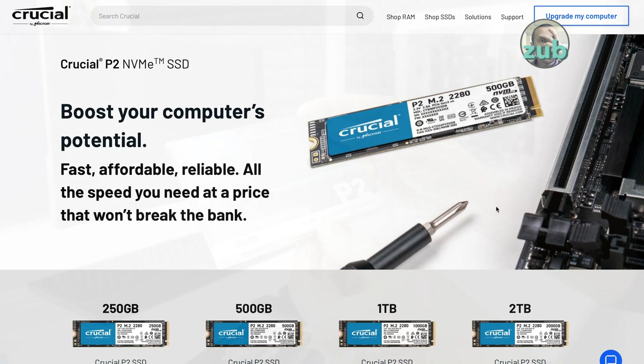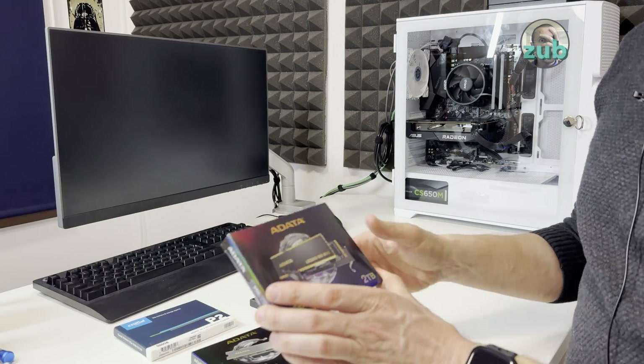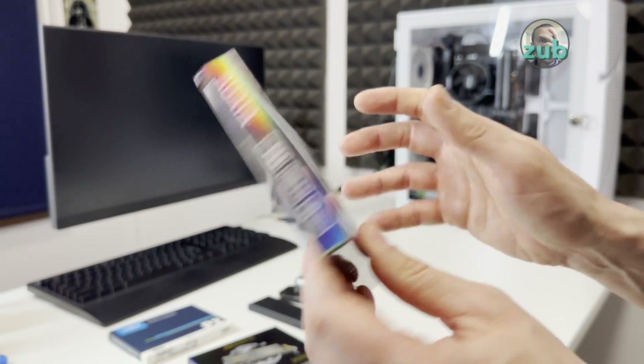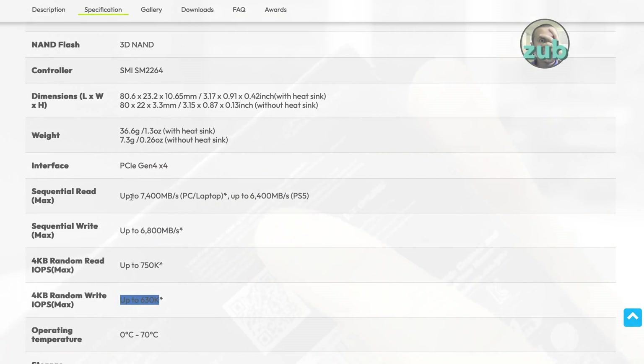This one is the 500 GB P2 from Crucial — PCI Express 3. And I have another one, the Legend 960 Max, PCI Express Gen 4x4, same form factor, but it has read speeds up to 7,400 megabytes per second and write speeds up to 6,800 megabytes per second.